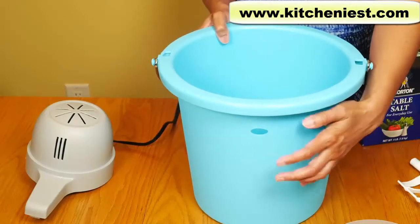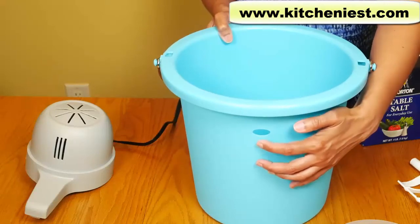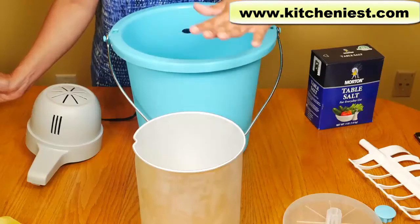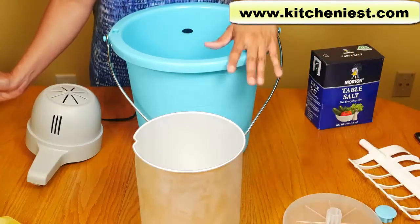There's a drainage hole here. When you fill the bucket with salt and ice, you want to stop right under the hole so there won't be any leaking. Make sure you wash the canister, bucket, lid, cap, and dasher when you first get the unit.